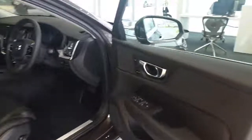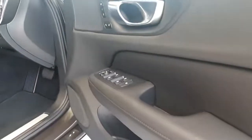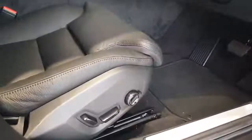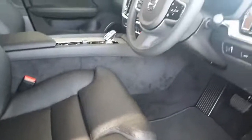Moving into the car, as part of the Inscription trim we have the nice leather stitch detailing on the door cards, the memory function for the seat and exterior mirrors, full electric seat adjustments allowing us to also control things like cushion extension and lumbar support.